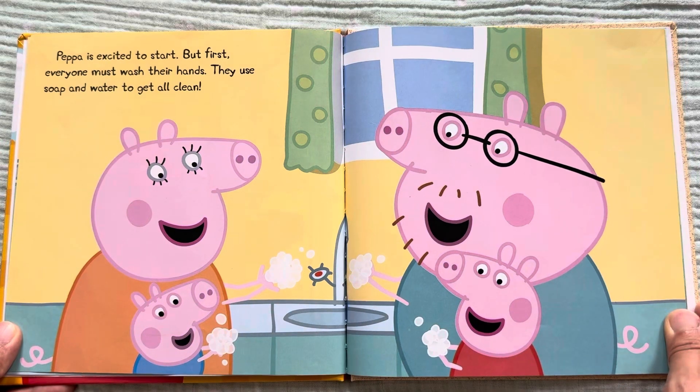Peppa is excited to start, but first everyone must wash their hands. They use soap and water to get all clean.